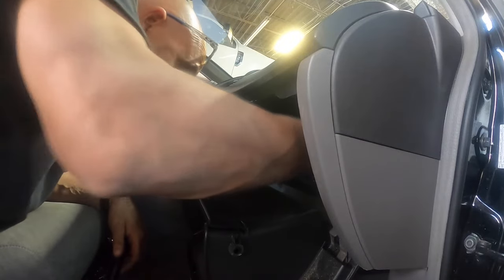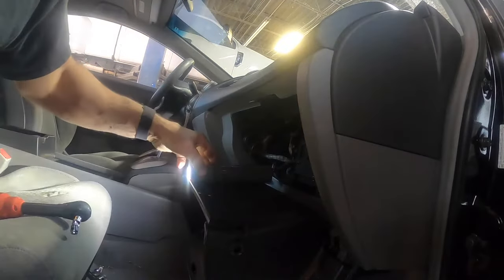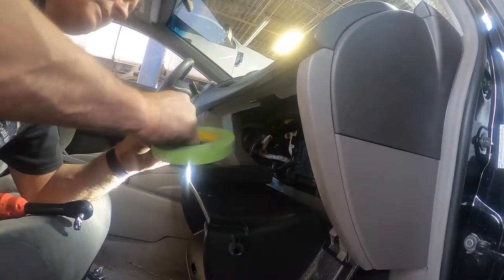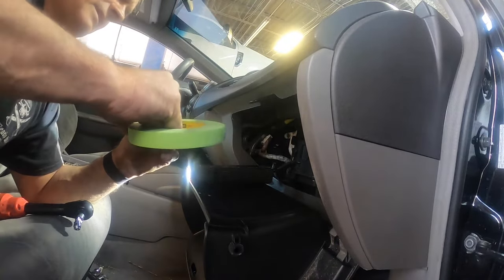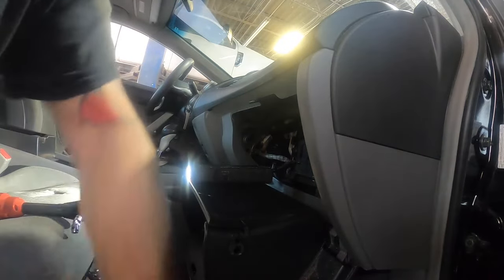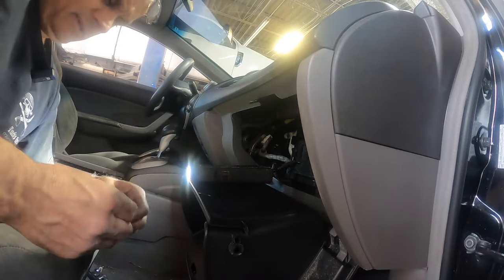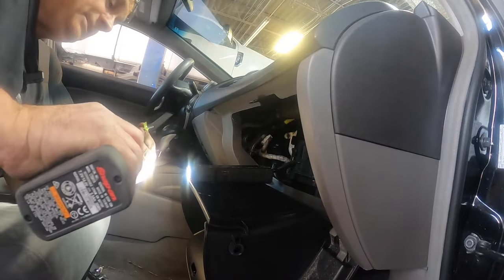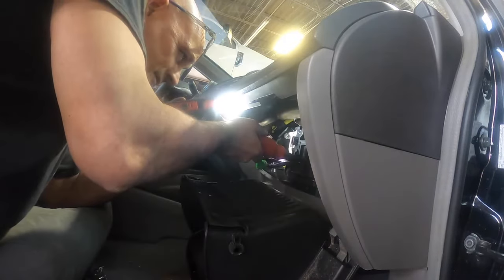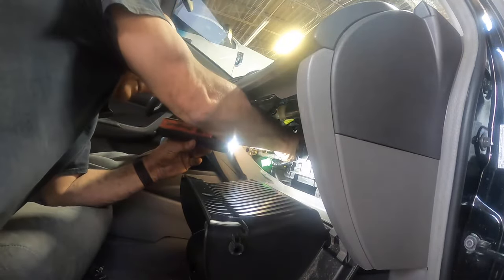Here's a tip so you don't drop your screws: take a screw and take some 3M green tape - we use green here because we're a body shop, works better for body repairs - and stick the screw to the tape just like that. Shove it in there and now it shouldn't go anywhere unless you go overly crazy with it.